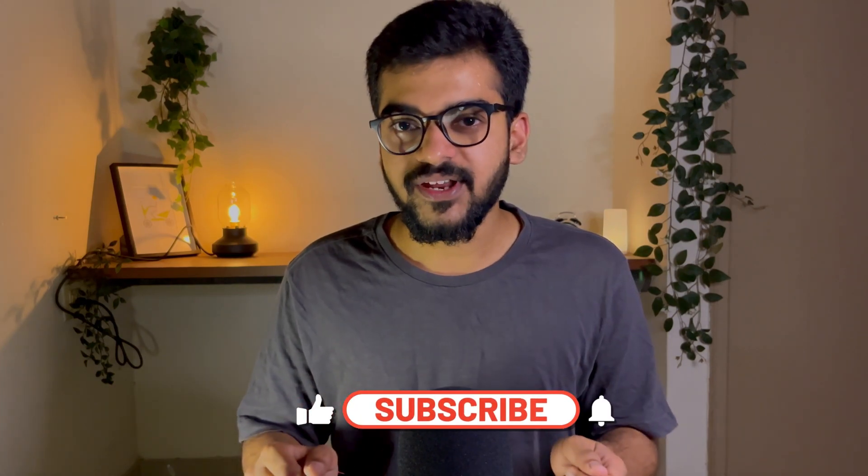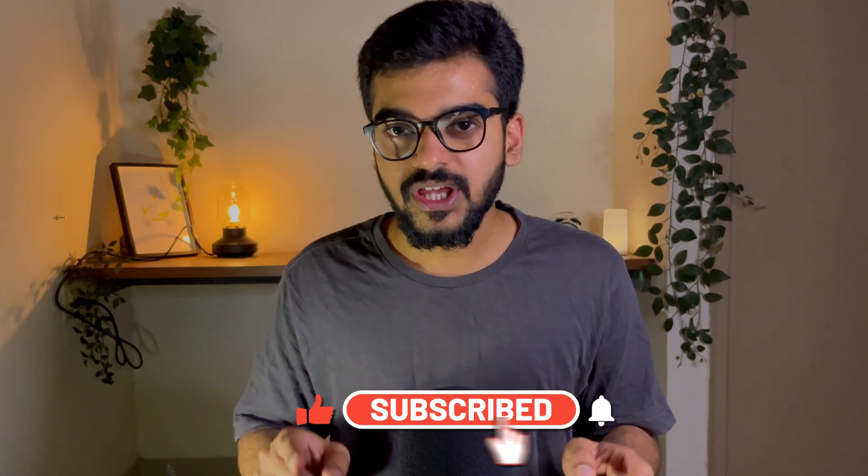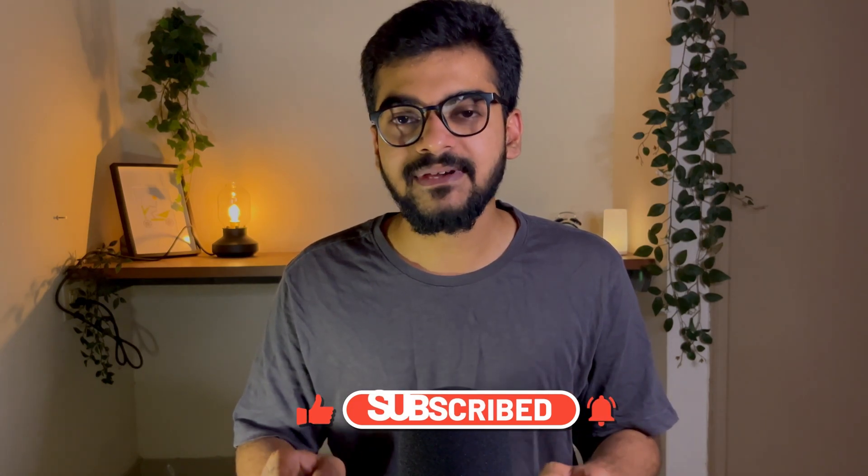What do you guys think about these tricks? Have you tried these before? If not, please do try them and let us know your experience in the comments below.